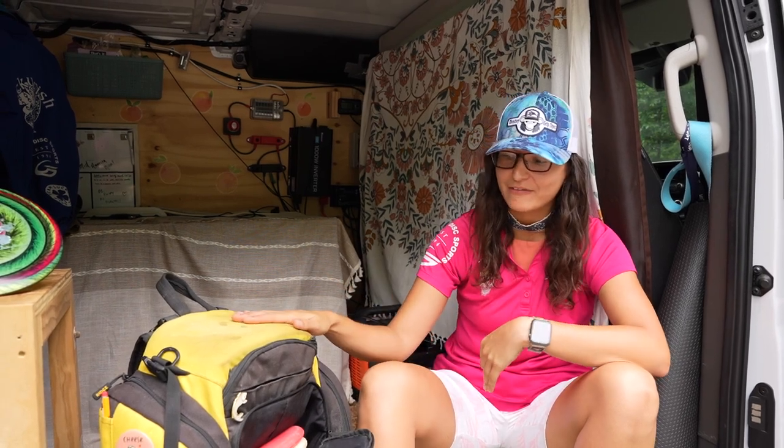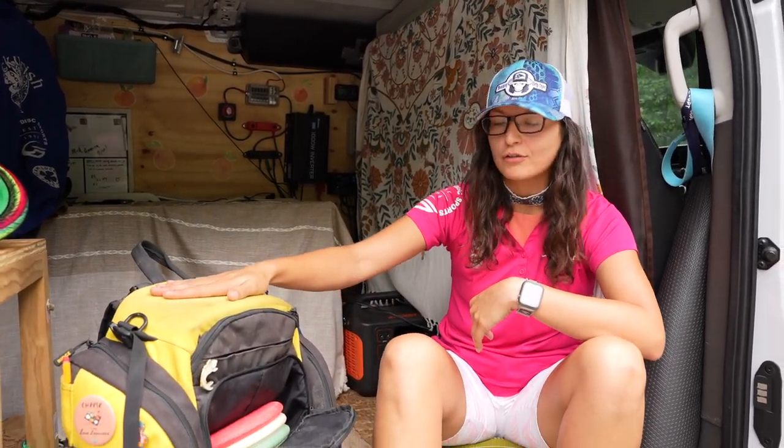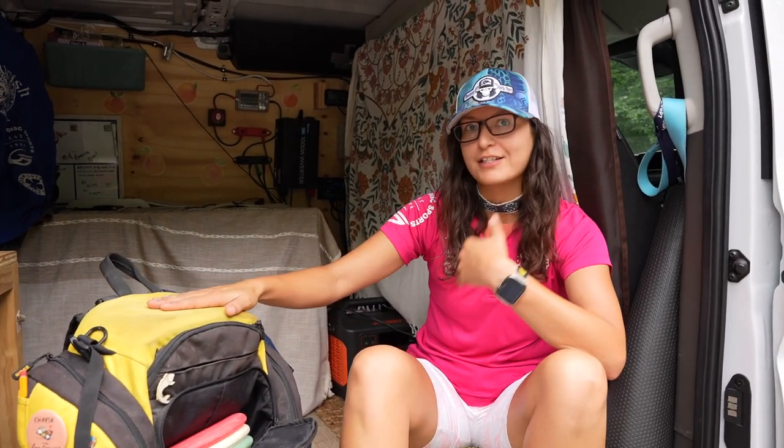Welcome humans of disc golf! We are here today with my Gateway Disc Sports in-the-bag video featuring my Ridge Roller. Thank you Ridge Roller for sponsoring me this year, and this video itself is brought to you by North Par Apparel. Thank you so much, Ian.